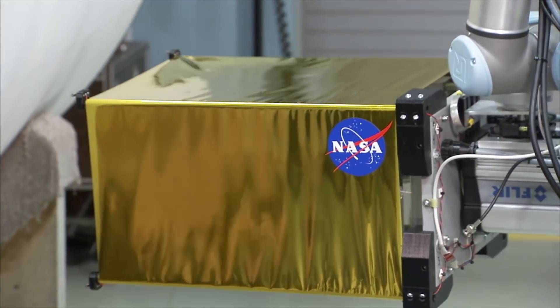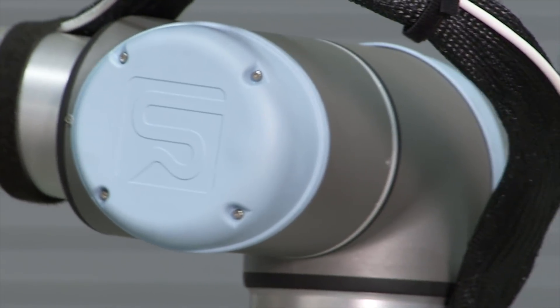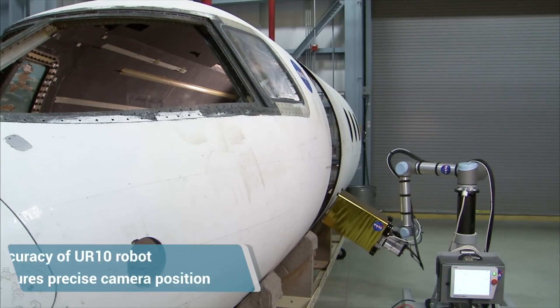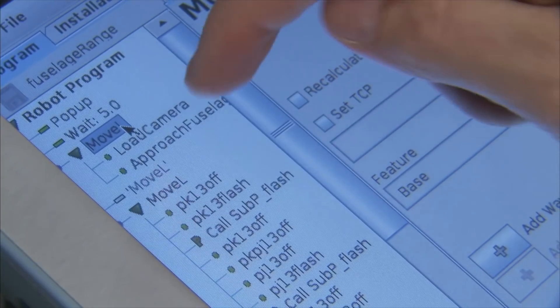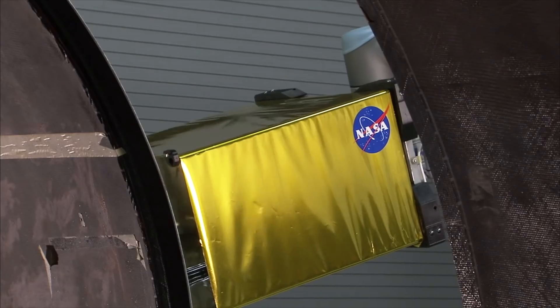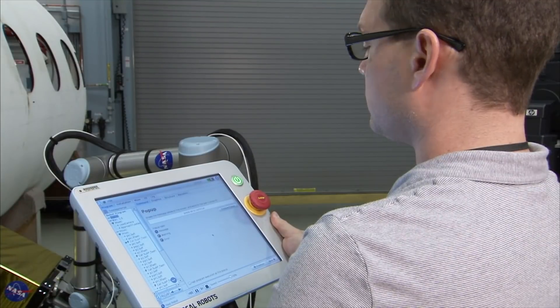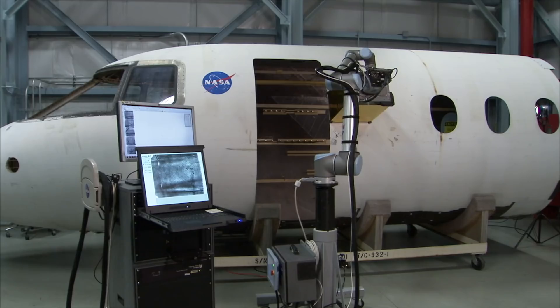The robot will move the inspection head to each location that's been programmed in. It has sensors that allow it to make sure it doesn't impact the surface of the vehicle — it can move to an exact location and hold it there indefinitely. Once positioned, we send a signal to the computer, which then triggers the inspection system, fires the flash lamps, and acquires the temperature data that tells us what's going on inside the structure. It then sends a signal back to the robot to move to the next location.